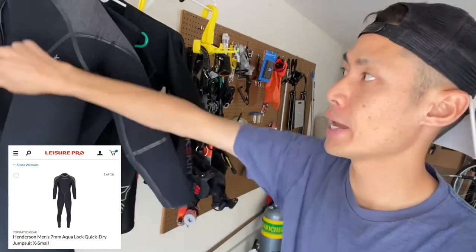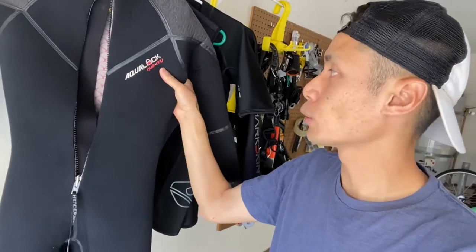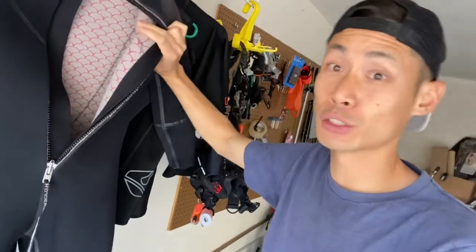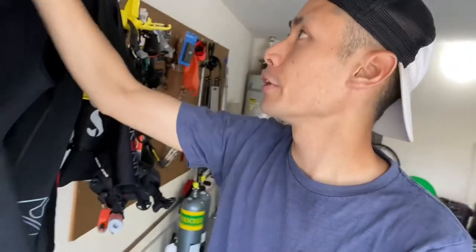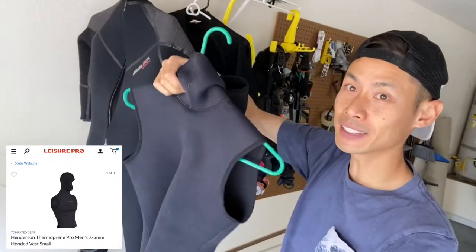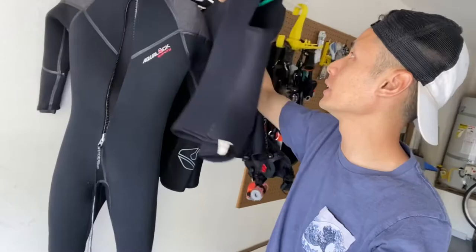Diving in SoCal can be cold, so when you are diving, invest in a high quality wetsuit — a seven millimeter. The one I went with is the Henderson AquaLock Quick-Dry, which has a quick-drying feature on the inside and is usually dry in 15 minutes. I also have a hooded vest that you wear over it, with a hood to prevent water from blowing in.